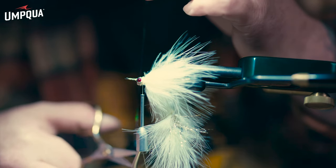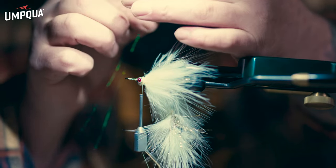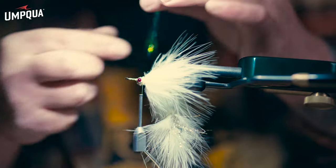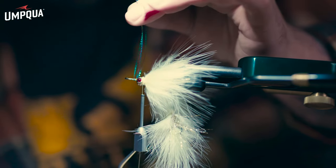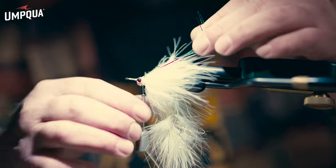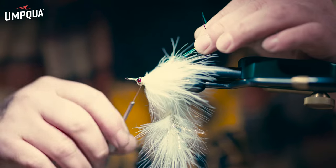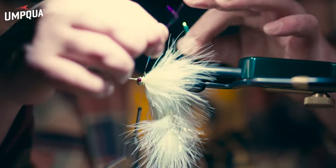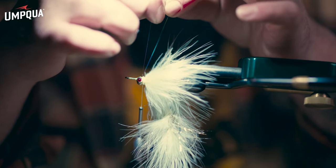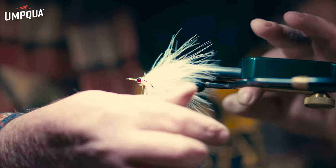Curl it, double it over, cut it once so you have two pieces of approximately the same length. Bring them together and hold them with your fingers. Come in underneath the eye, hooks facing up right behind the eye, pull them back behind the eye and give it two or three wraps, but tie it in pretty loose. That way if they're not flush you can move them up or down to get equal length on each side. Pull them down so they're facing sideways on the side of the hook, then give it a couple secure wraps.